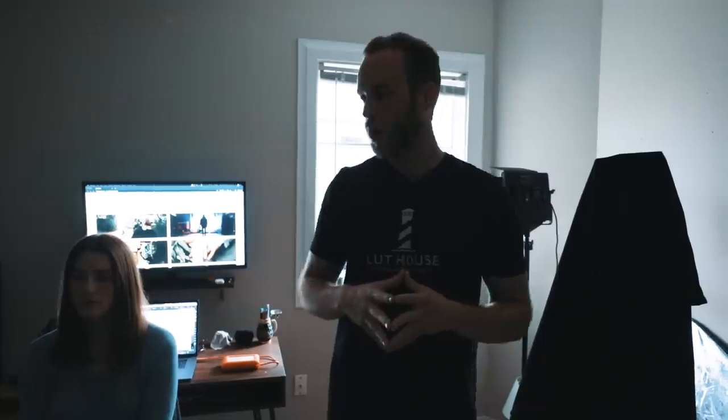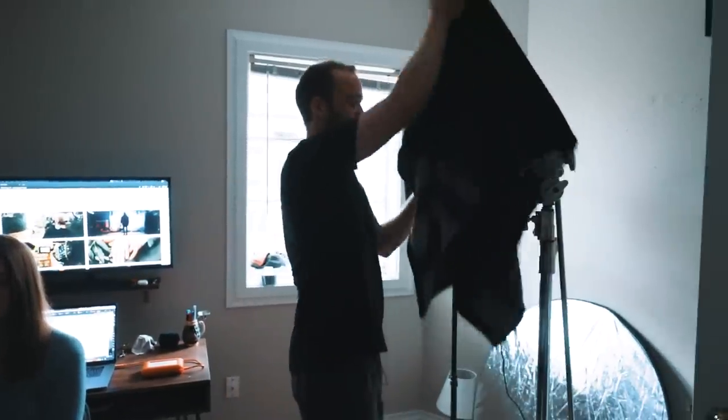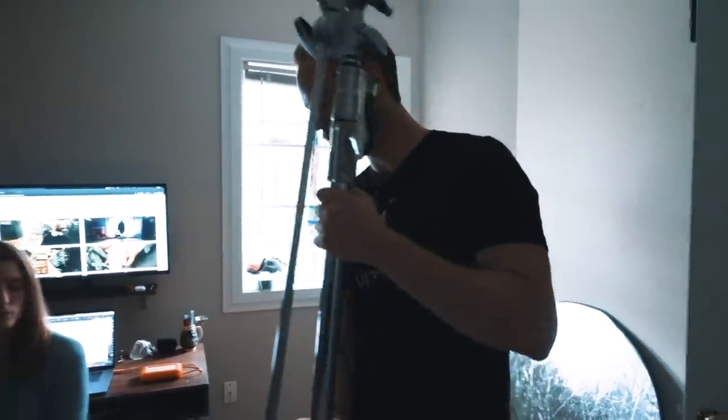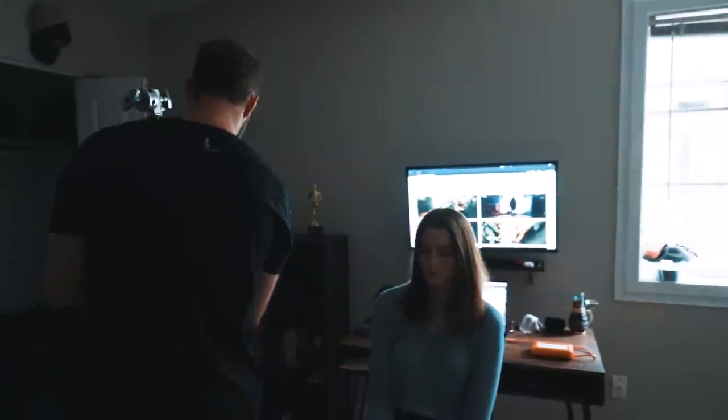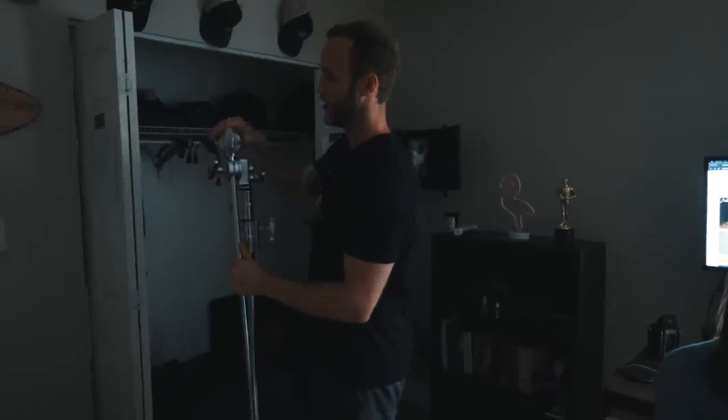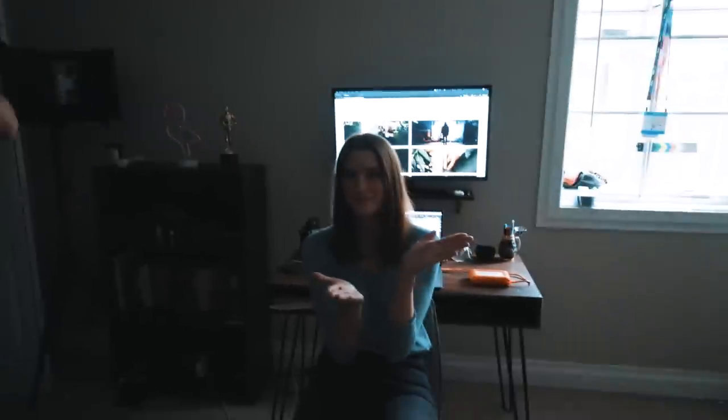We're going to jump into lighting setup one. This is one of my favorite cinematic and dramatic interview looks — very simple and easy setup. First and foremost, we're going to grab a C-stand and go ahead and set up our key light. Shoutout to our talent and Shea behind the camera for helping out here — huge thanks to them.